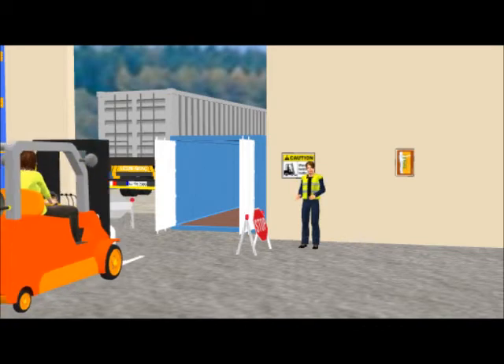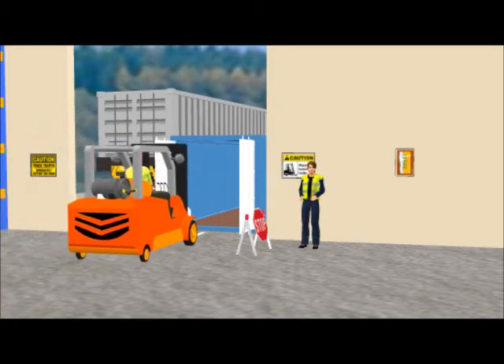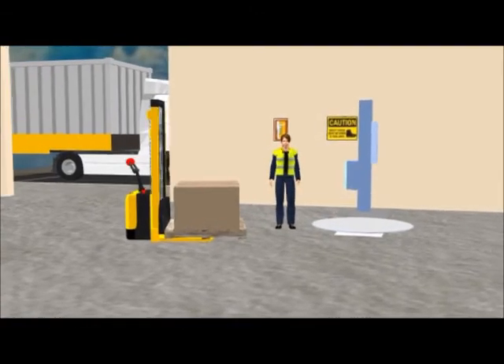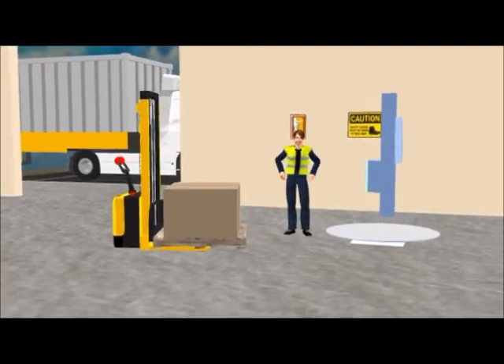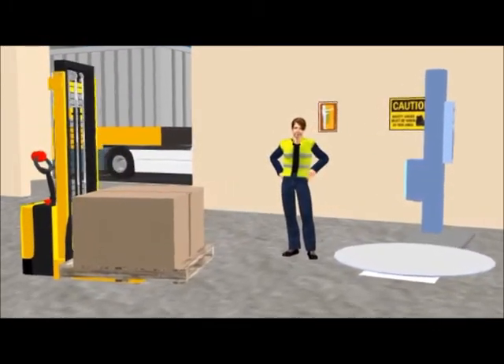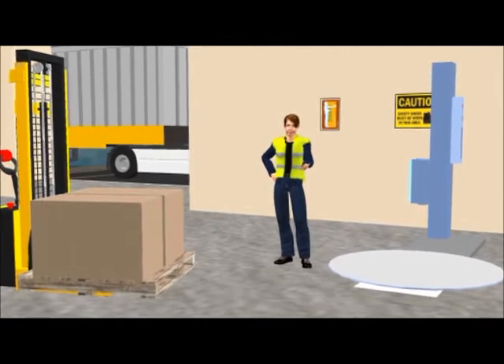Ensure floor surfaces are even and undamaged and wear footwear which is suitable to the tasks you are doing. In the distribution and warehousing industry, you will be working around a variety of machines. Some will be mobile like forklifts, and others are less mobile like racks, shrink wrap machines and conveyors.